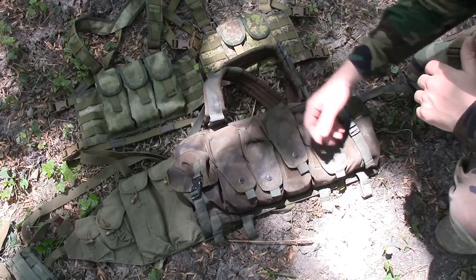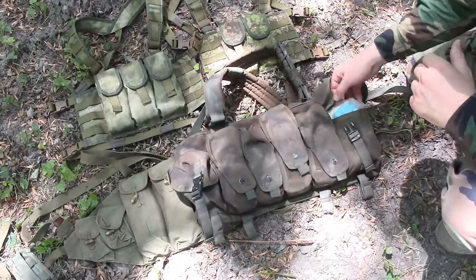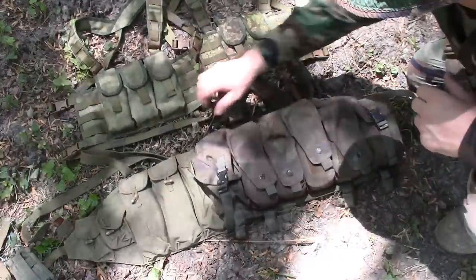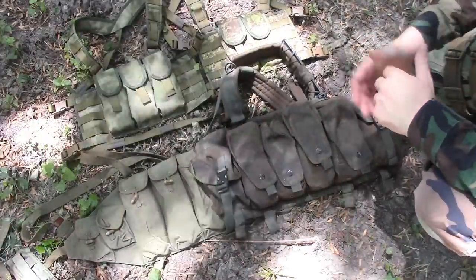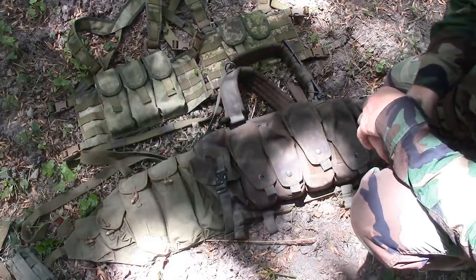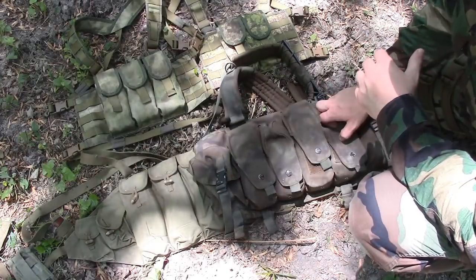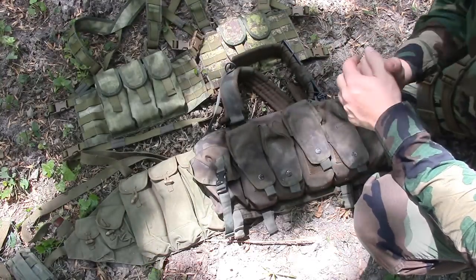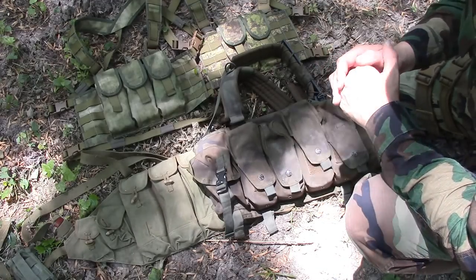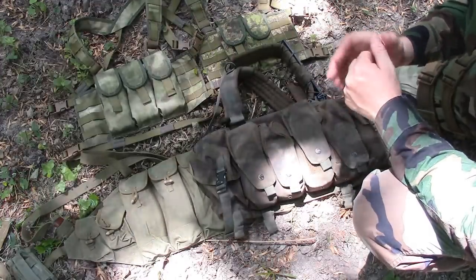I can throw whatever type of caliber magazines in these pouches, even radios and whatnot, plus I've got extra utility pouches for med kits and stuff like that. In order to do something like that with John's rigs, you would have to add a utility pouch — which is no problem because you've got the MOLLE webbing to do it. All in all, great piece of gear — I highly recommend it. Make sure you check out his stuff, his YouTube channel, and his website. I will post all that information in the link below. Let John know that I sent you his way. Thanks for watching guys.